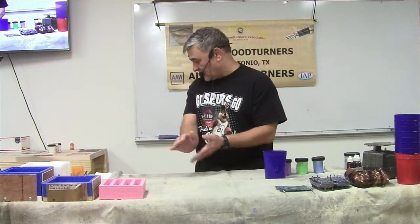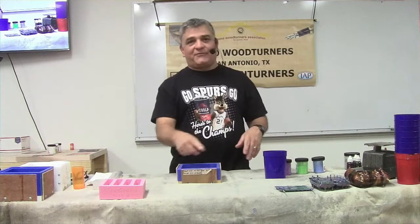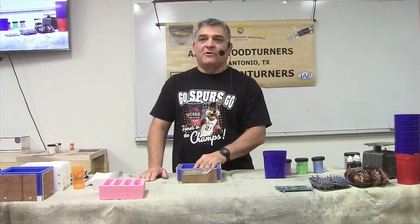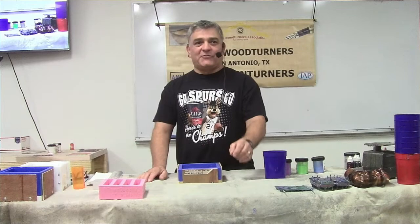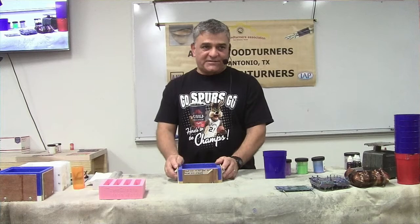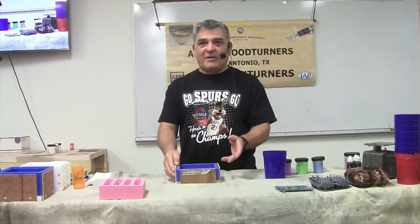For pouring techniques - some people pour and then use a popsicle stick doing figure eights or side-by-side movements. The more you play with the resin, the muddier the colors are going to be. If you pour it in and the green is sitting at the top, the resin is already doing something - leave it alone. The resin is smarter than we are. If you start using a popsicle stick, instead of getting blue with purple and yellow, you get mud. Pour it in the mold and leave it alone.